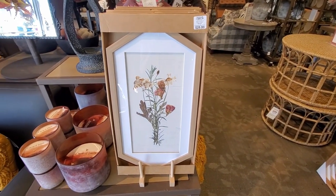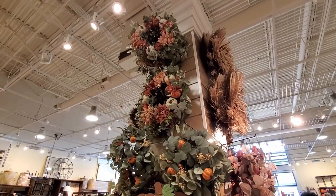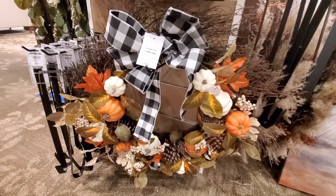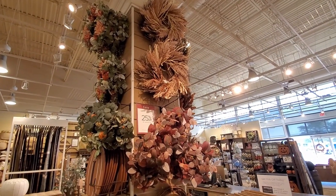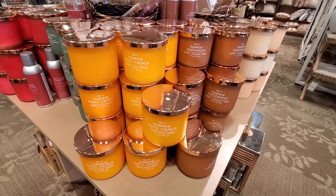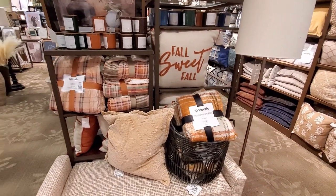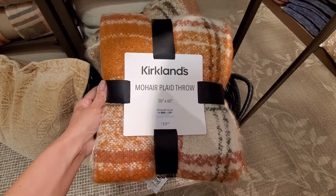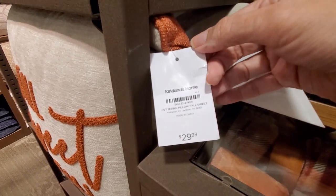One of my favorite decor pieces at Kirklands are the wreaths for every season - they are so precious, a little pricey, but if you have the space and like to decorate with them, it's a good purchase that will last a long time. These candles smell so good and I think it's a good price for a 3-wick candle. I'm also in love with these cozy blankets - I love the pattern and the colors, especially these ones here. They look so cozy, perfect for fall.